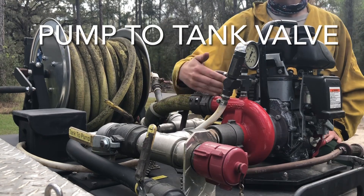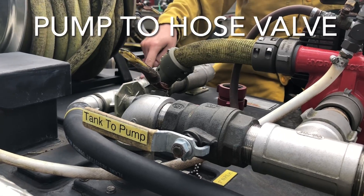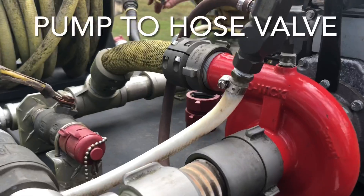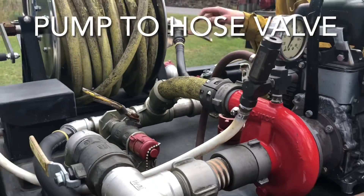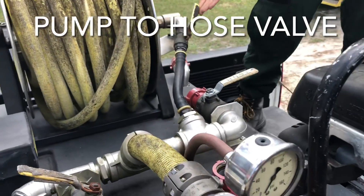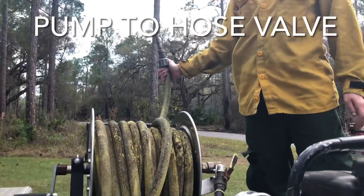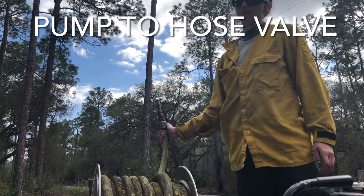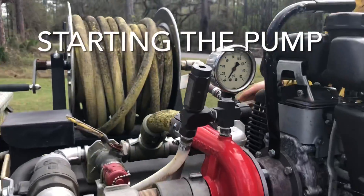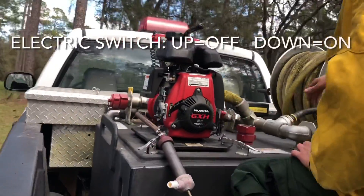The rule of thumb for centrifugal pumps: always have water in it, and always have a place for the water to go. If you remember those two things, you probably will not break Joe's pumps. Following it on the other end of this branch, you can see the more exciting ball valve — this is our pump-to-hose valve. If you open it in this position with the pump running, the hose will spray water. This is important for the priming sequence later.